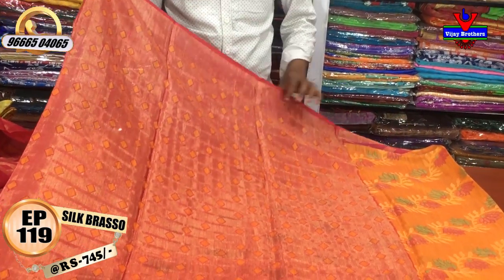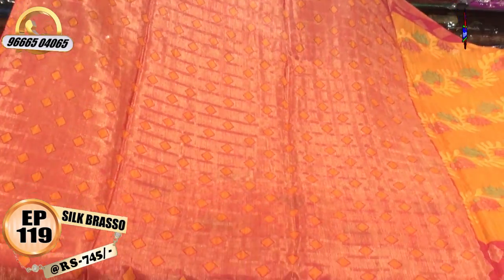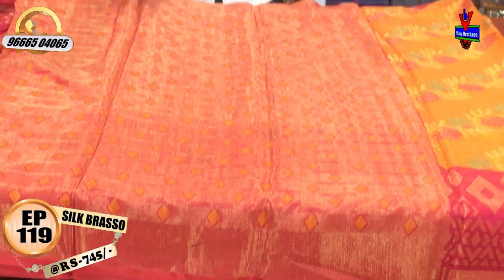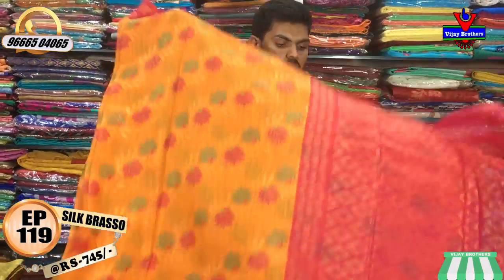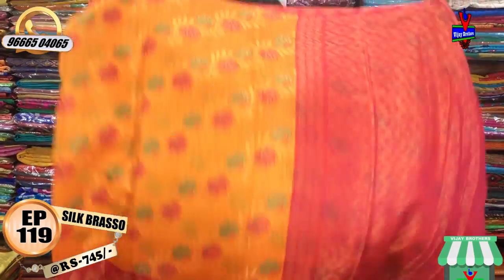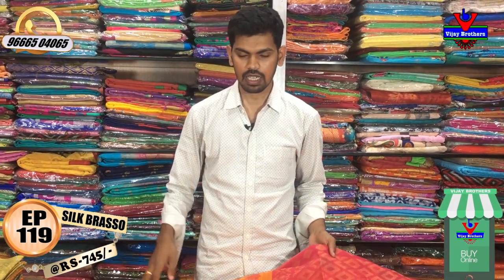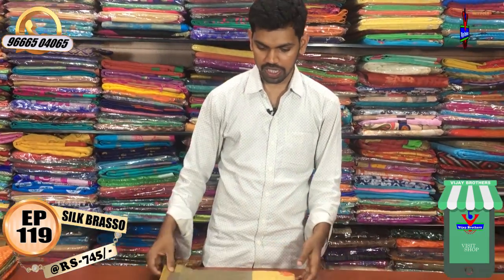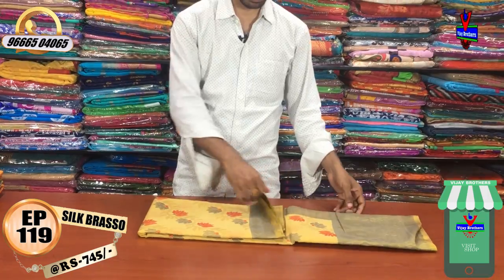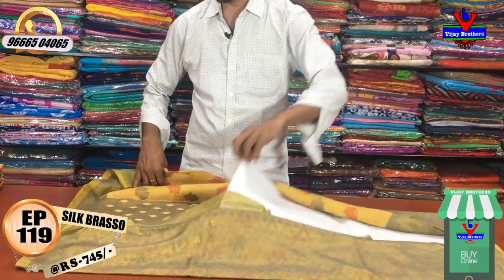We have a yellow color. We have a pattern blouse. We have a black color combination, a red color combination, and a gray color combination with a black color.